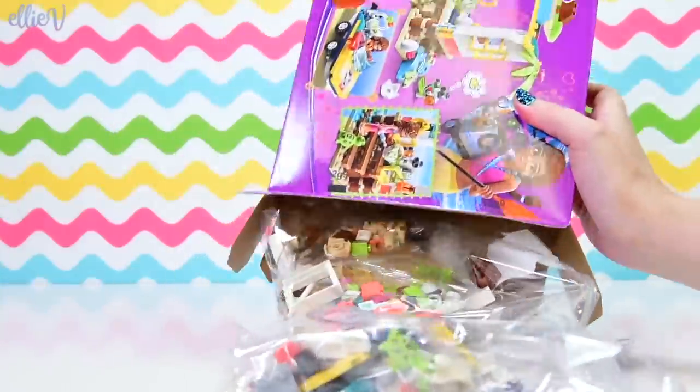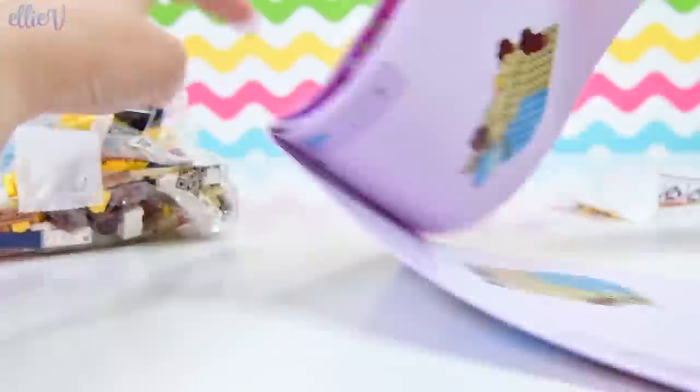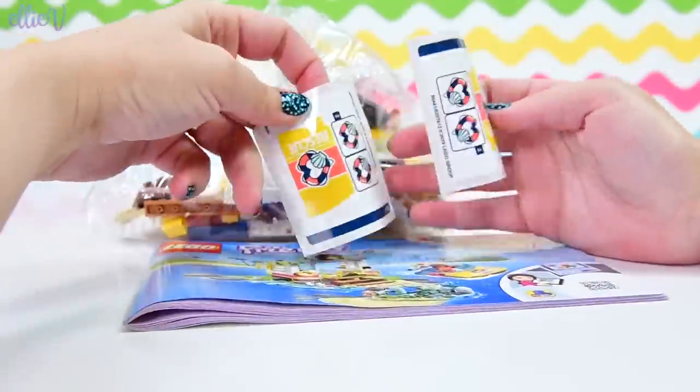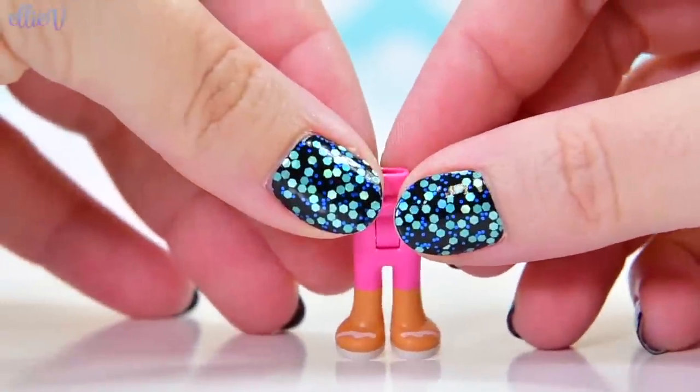I got two sheets of the same stickers, so duplicates - that's nice. We have two bags, so not too taxing, and two sheets of exactly the same stickers. It's Olivia's turn to do the rescuing.